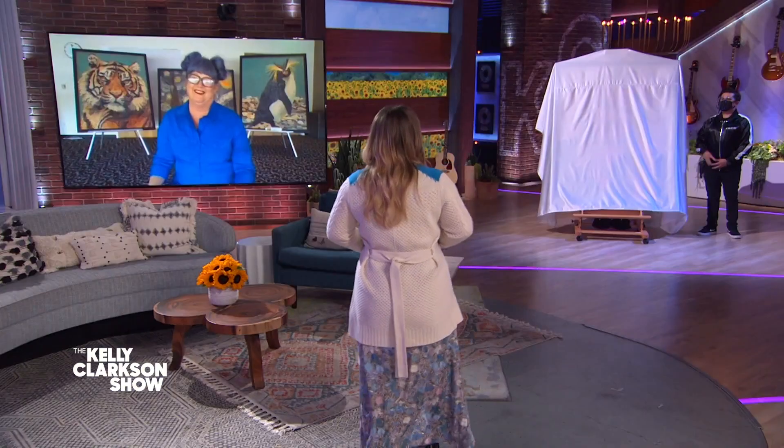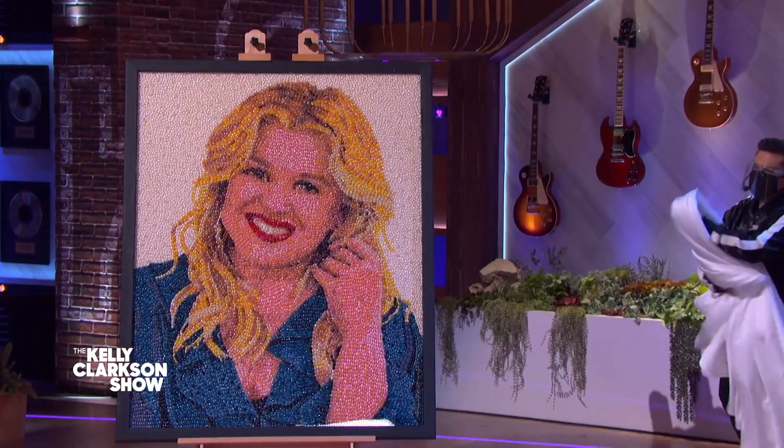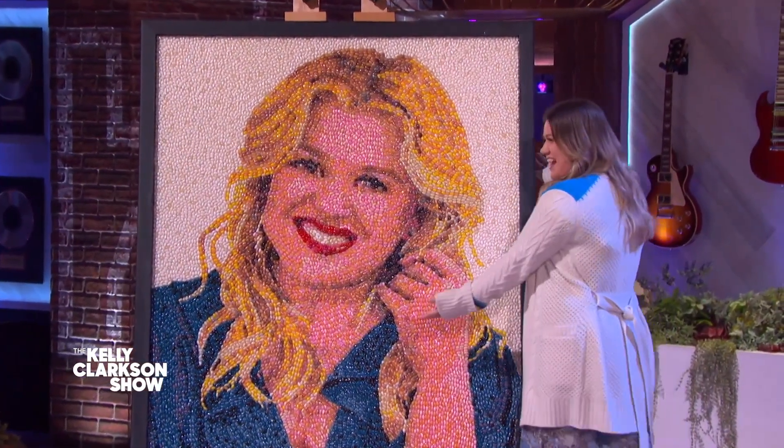Yeah, absolutely. Unveil it. All right, we're unveiling it, go ahead. Oh my God, I thought your tiger looked good, but okay — that's amazing. That's amazing.